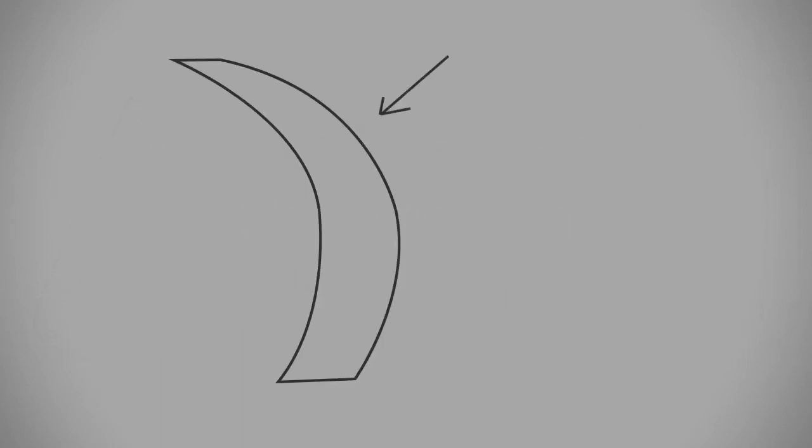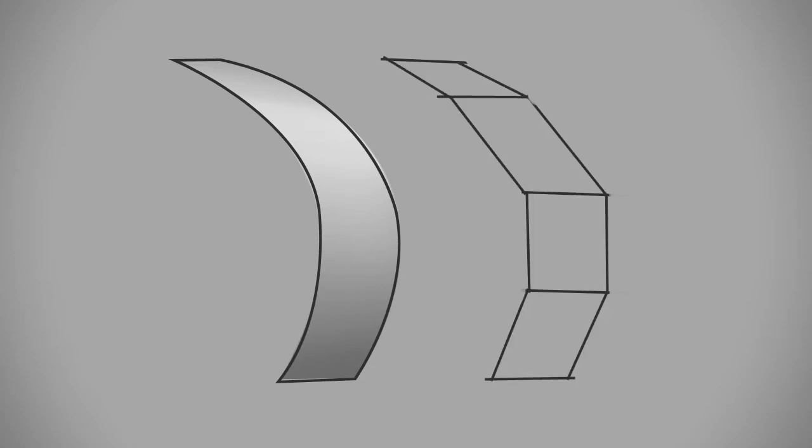What that means is you're taking a smooth surface, like this curve here, and you are abstracting it into faceted individual planes. So you take a smooth surface and make it into a few different flat edges — so it's similar, but dramatically simplified.